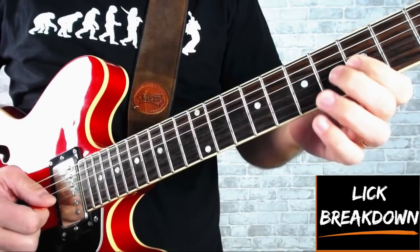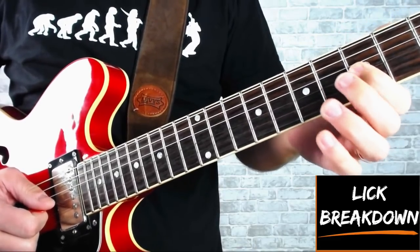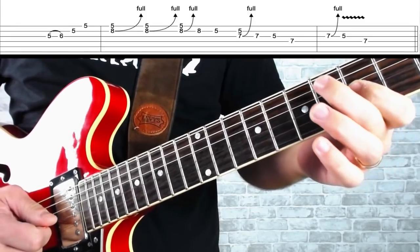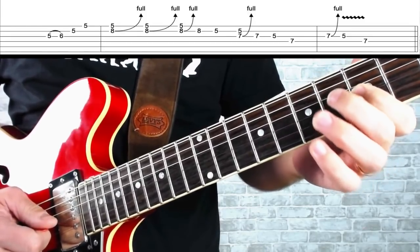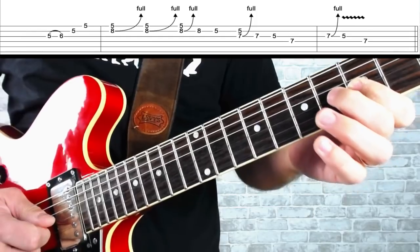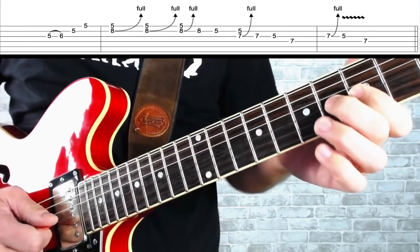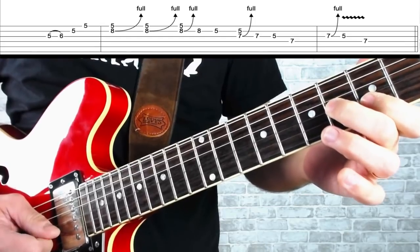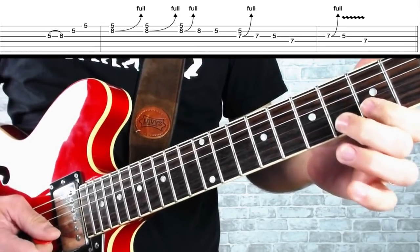This lick is typical of British blues guitarist Eric Clapton's playing. Let's have a look at how we play it. This lick starts down in shape one of the A blues scale at the fifth fret on the G string. I'm going to pick that note and hammer on my second finger to the sixth fret. Now this note isn't actually in the scale but it's often added in when we play blues. Now I'm going to play the fifth fret on the B string and the fifth fret on the top E string.